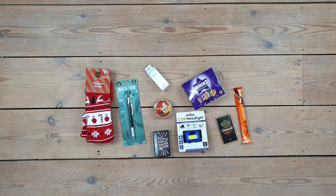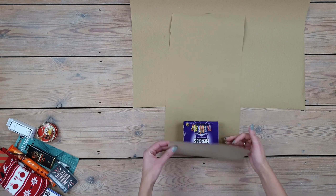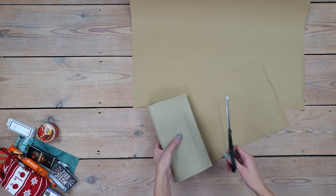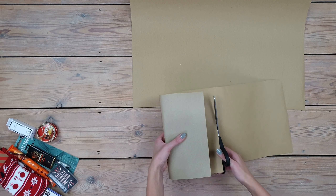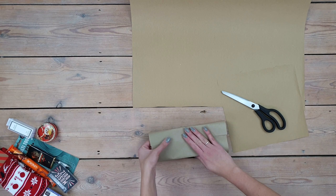I will link most of these items down below in case you want to use the same stuff. I also have 25 individual gifts. As I said, I'm creating this for my boyfriend, so I got him some socks, a pen, lots of sweets and other bits and bobs.